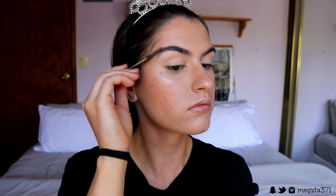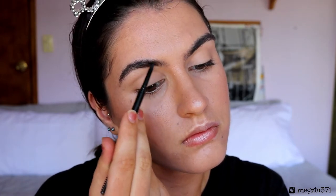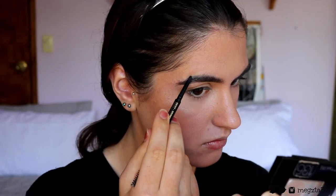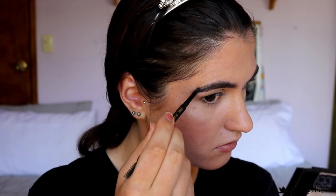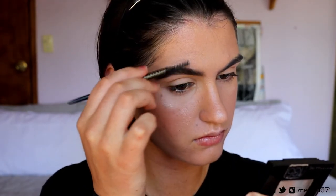For brows, I'm using my Shady Slim brow pencil from LA Girl in shade Brunette. First I comb up my brows so I can see the proper outline, then I feather through the front of my brows and create a sharp line along the bottoms and tail end for a nice shape. I fill in any sparse areas and work the spoolie through to look more natural. Then I apply a brow gel from Rimmel in dark brown to add dimension and keep the hairs in place.